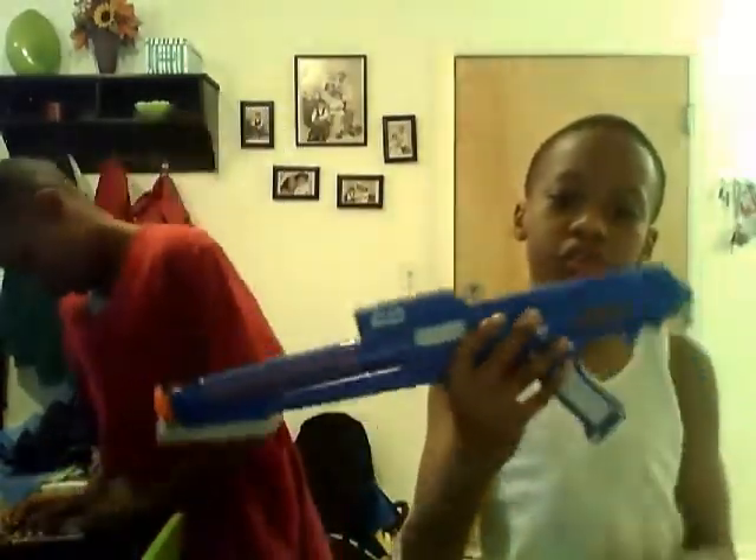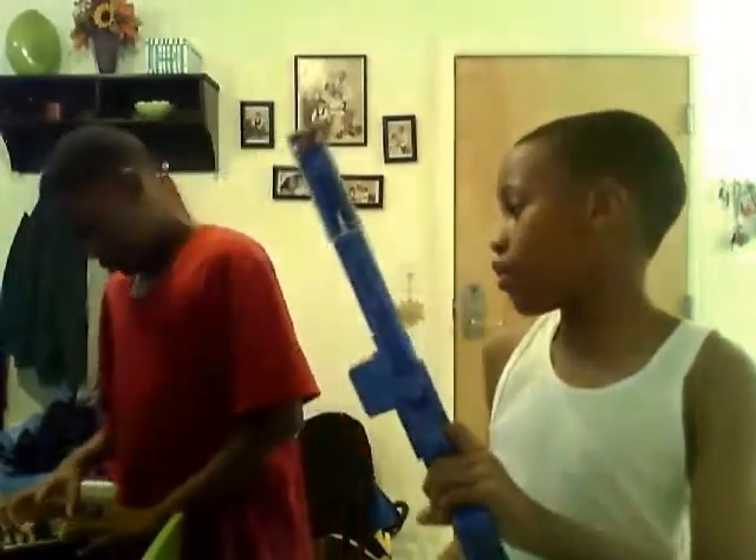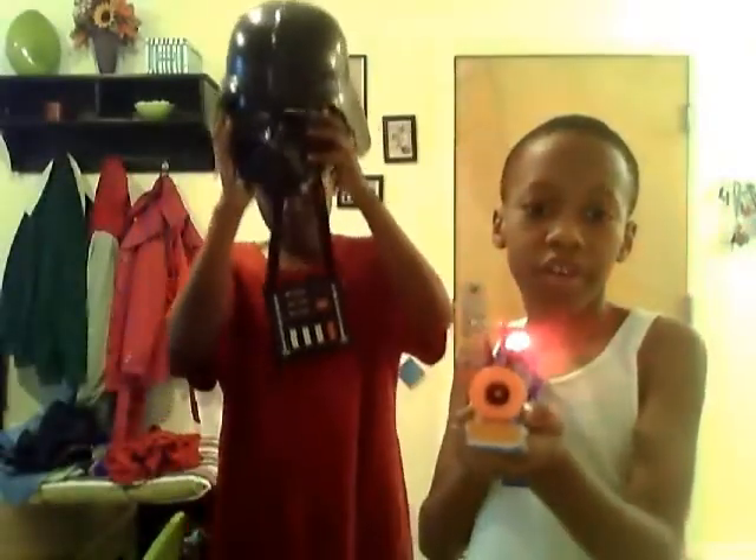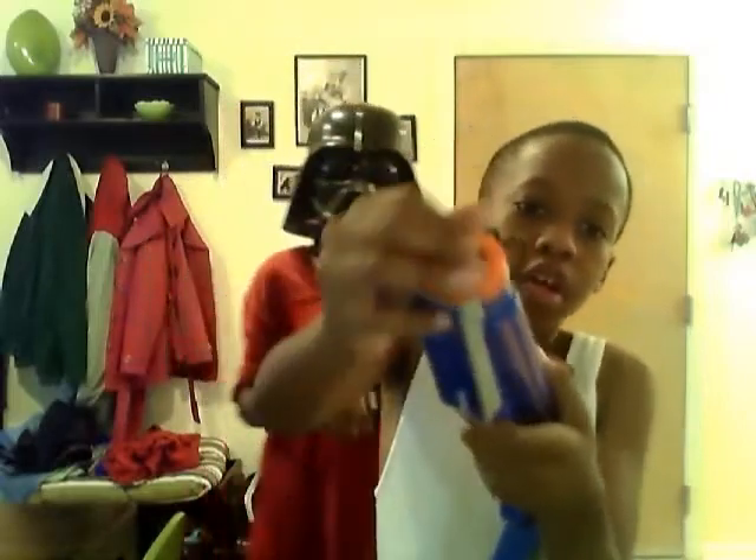This is our Star Wars Clone Trooper Blaster and Darth Vader helmet review. This one has a red light — it's the voice changing helmet. This one has a red light; that's the dark blaster. And it can have darts in it, but I'm not sure what type of darts it takes.